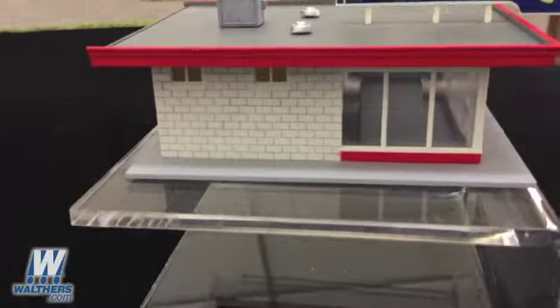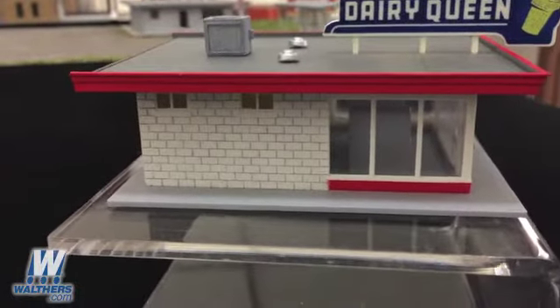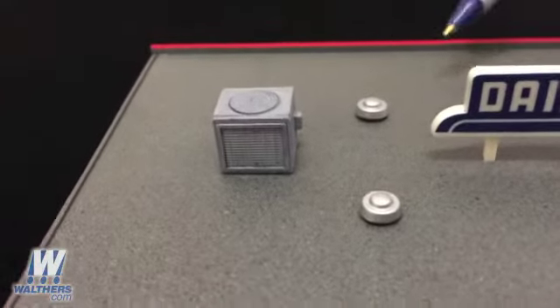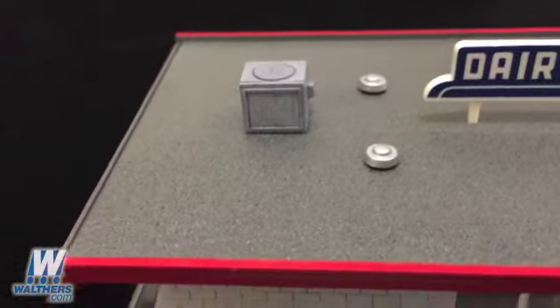As you can see, we painted our model with the signature red trim and did a wash on the wall so that it's got that nice white block look to it. It also comes with some telltale roof vents that you can see here, and an air conditioning unit that keeps the staff inside cool on those hot summer days.